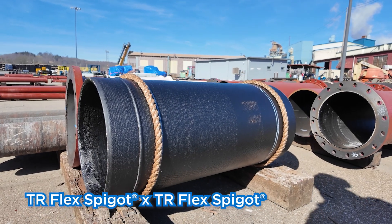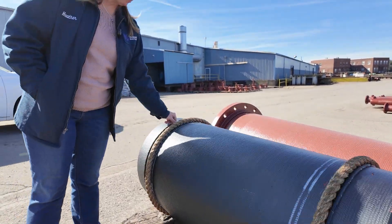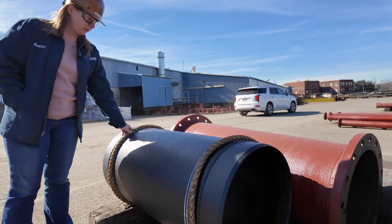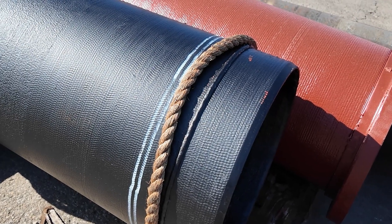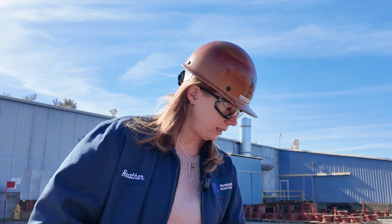Right here in front of us would be a TR by TR, so we can do custom length TR joints for people. We've got the TR weld bead here, and then we put the rope together so that when it's traveling down the road, this rope will protect the weld bead from any sort of vibration or friction that might be seen during transportation.